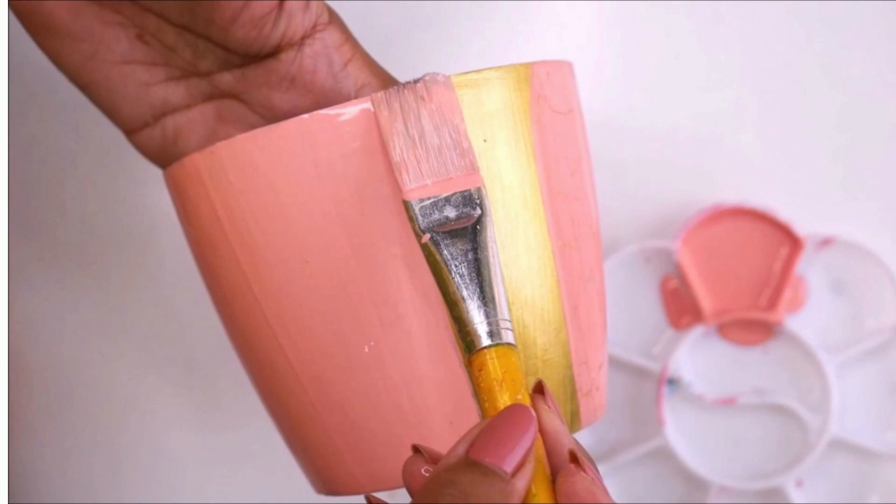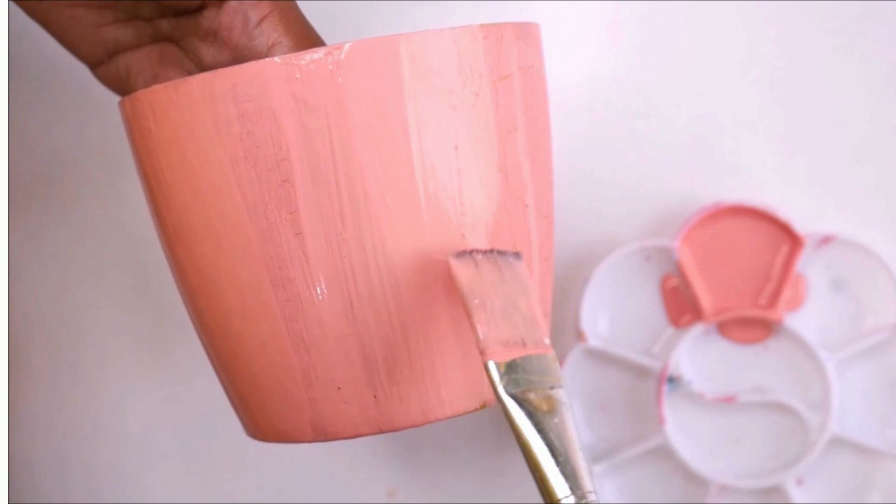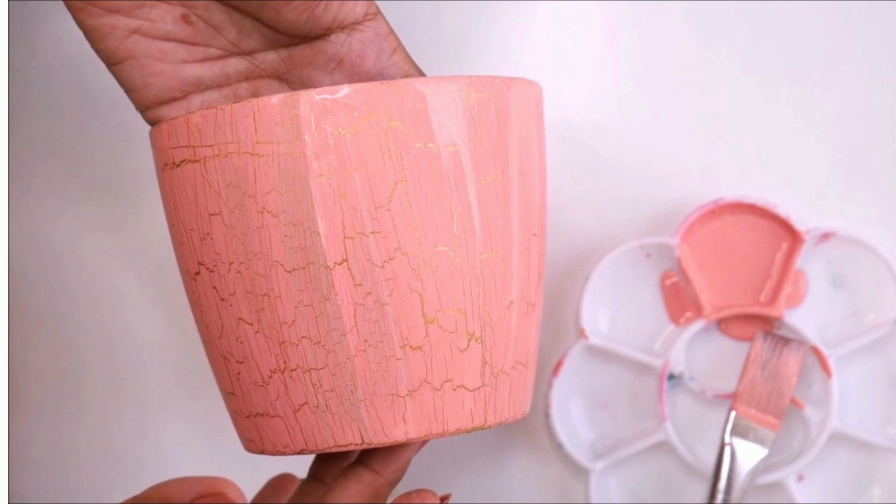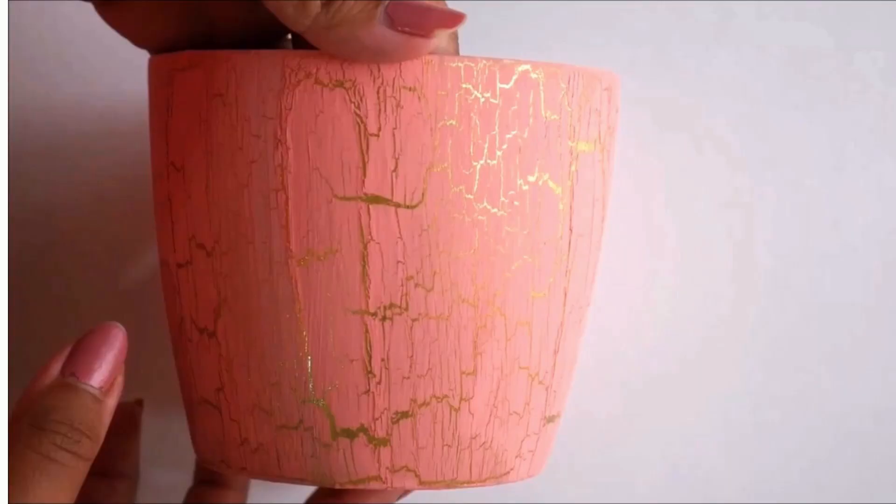You can clearly see how quickly and how beautifully the crackles have started appearing. The thinner the top layer of paint, the more beautiful crackles you are going to get. After a few hours, all the crackles have appeared and this is how beautiful our base looks.